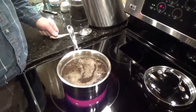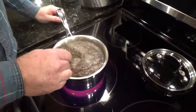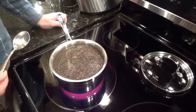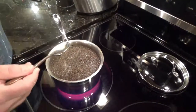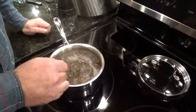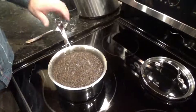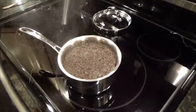You can hear it's starting to reach the boiling point. That's just about ready — give it a stir. You can see it starting to boil up, so when it gets to that point, turn your heat off. That smells good already. Give it another stir and take it off the heat.